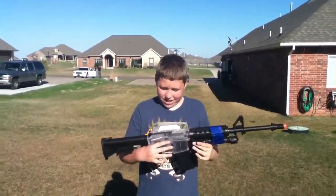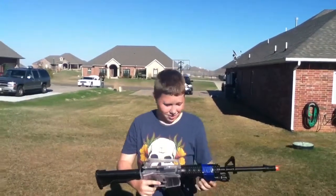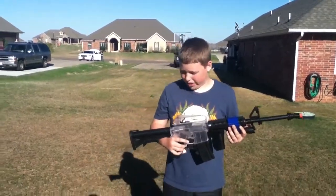You have selected the M4, an American-made assault rifle, but this is a spring-loaded air assault.